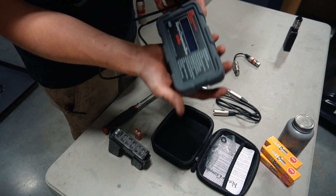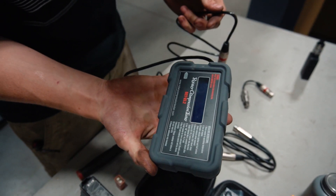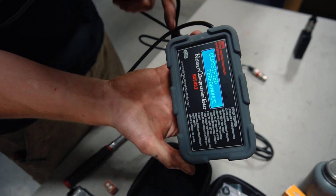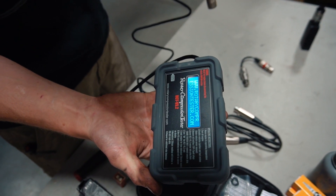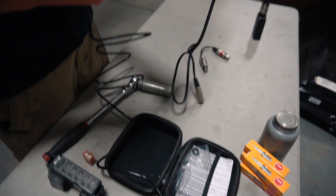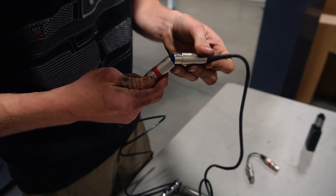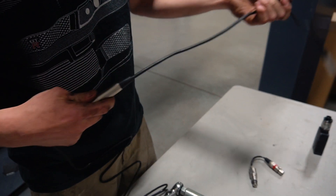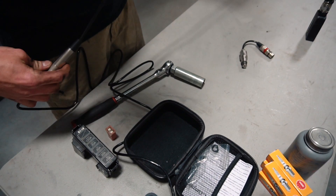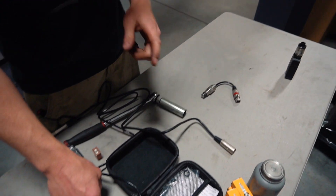This is the little system you're going to use to turn it on — you just hit this power button right here and it turns on. It also comes with some adapters you can plug in, and this just gives you a little bit more length so that you can take it and actually put it up in the car.